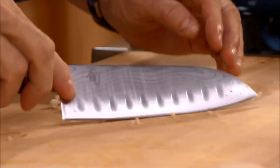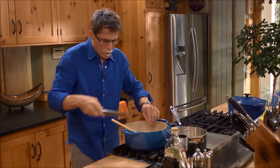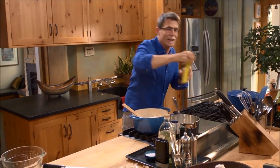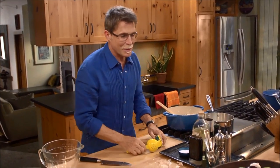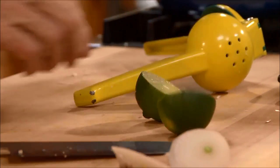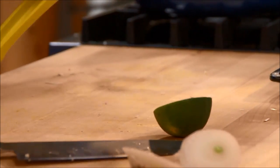Stir in the chopped garlic now that the rice is milky-looking. Another little secret I learned when I was living in Mexico is that if you add a little lime juice to the broth, it'll keep the rice white.